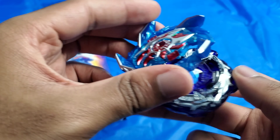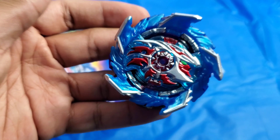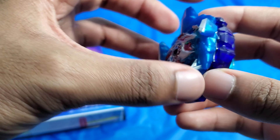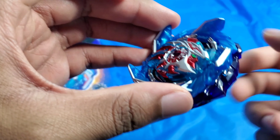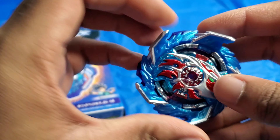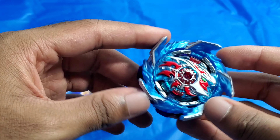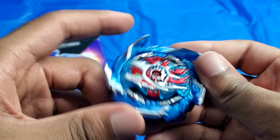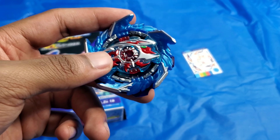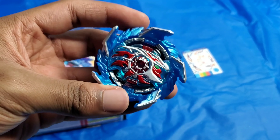Now let's put this Beyblade together. I actually put it in 10-blade mode by mistake. The way to change modes is to take off the chassis and then turn it 180 degrees, and then you will have the other mode. You can see how it has those blades popping out a little bit — that shows it is in 10-blade mode, which means it has more balance and more stamina. If it is in 5-blade mode it will be more for attack, as much as this balance type can get.